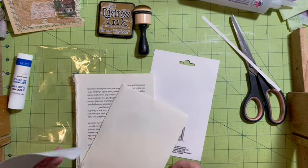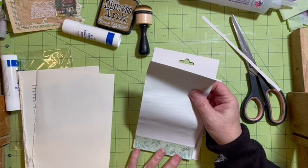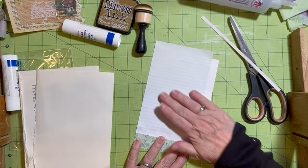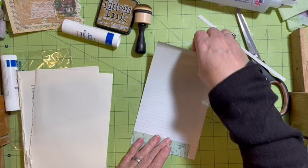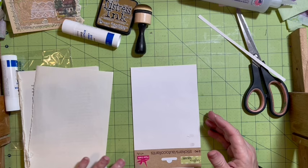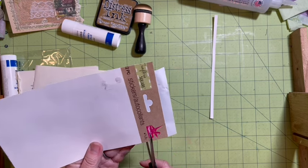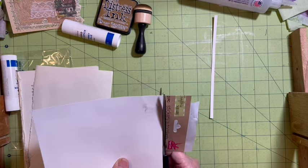I'm going to start with this right here. We'll start with this, and then I think we'll go ahead and cut it right here. I am going to cut it right here.